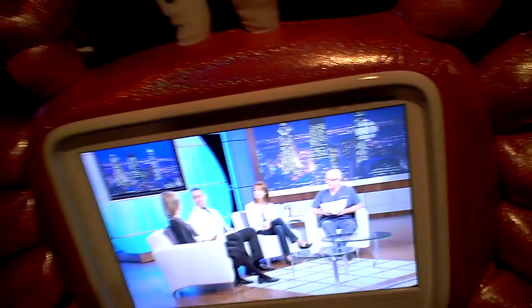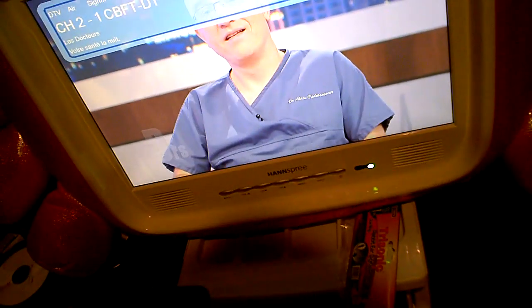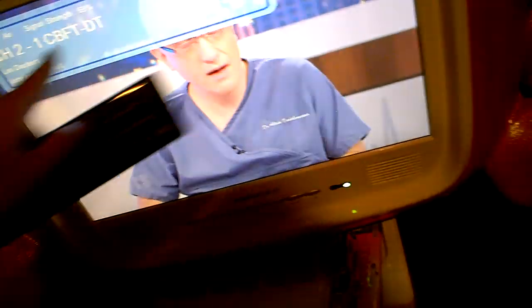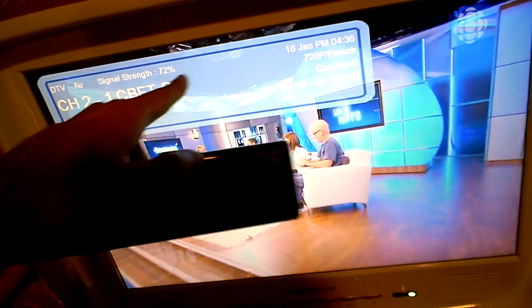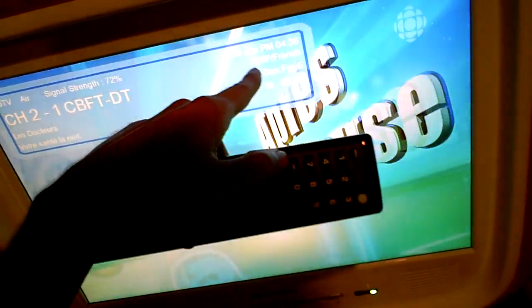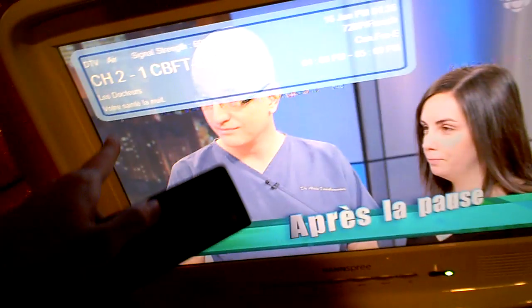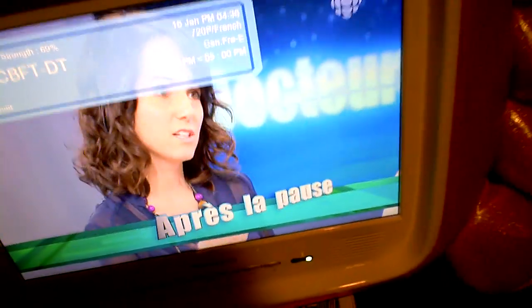Here is my HD TV currently showing over-the-air HD. This is currently displaying in — let's find out — info. It is currently displaying in 720p, and as you can see, I have a bunch of information. It reads: DTV, air, signal strength 72%. 720p in French. In Canada, French. It states the time.